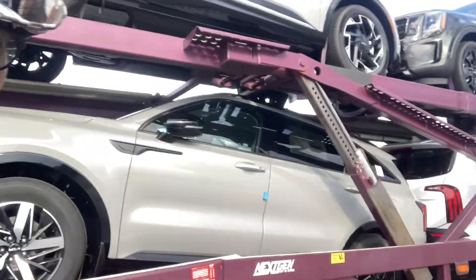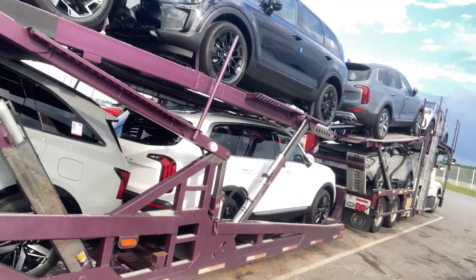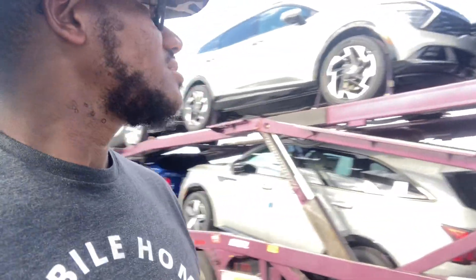All right, it's the Rookie Car Hauler out here. Just got finished loading up. Got four Tellurides on here.